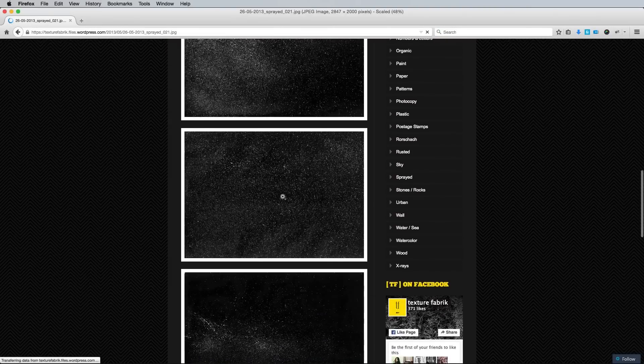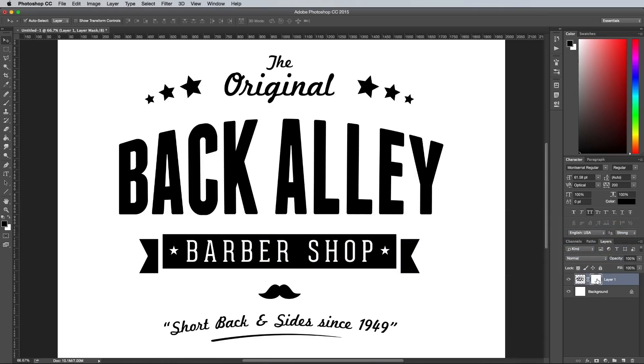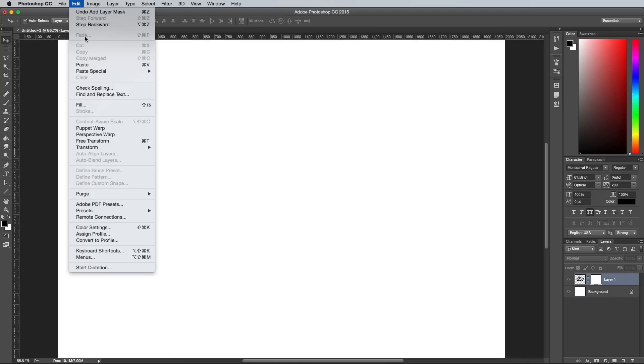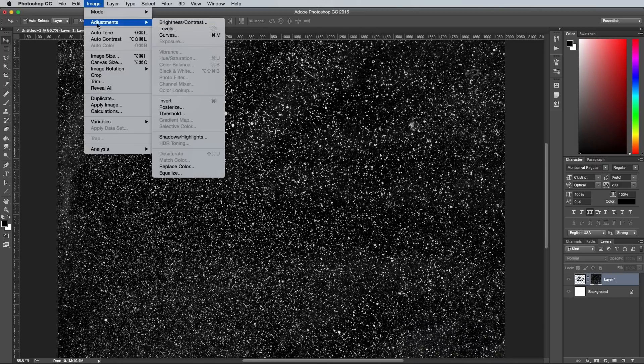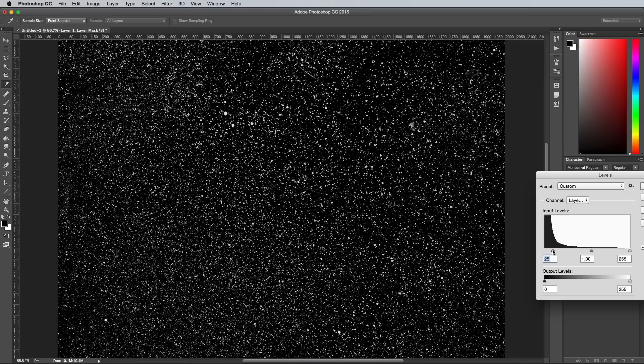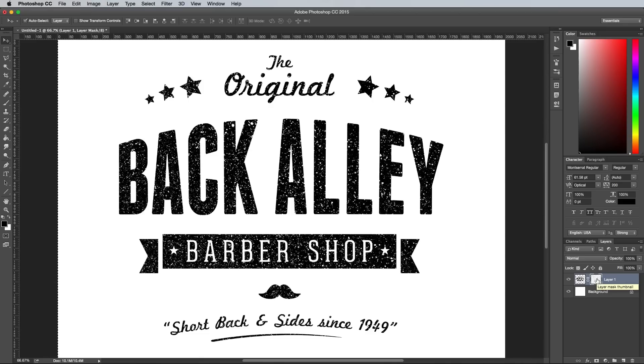Copy a cool texture from the web like this spray paint image from Texture Fabric, then Alt-click the Layer Mask thumbnail in the Layers panel to modify its contents. Paste in the texture, then go to Edit Adjustments and Levels, and move the sliders inwards to boost the contrast. Click on an empty area of the canvas to exit out of Mask mode. Masks work by erasing the black areas of the mask from the design, so you might have to press CMD and I to invert the masked contents to get a better result.